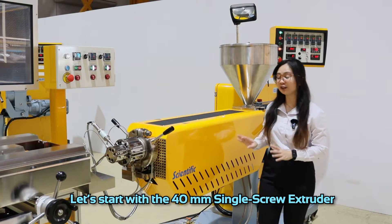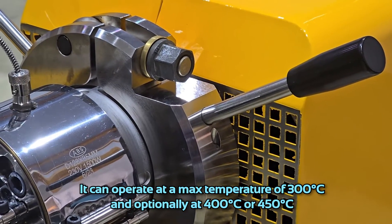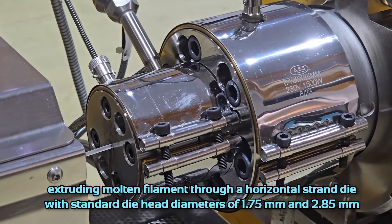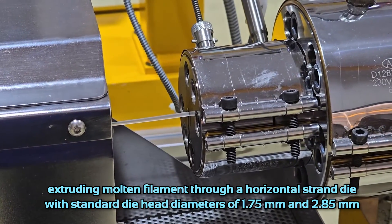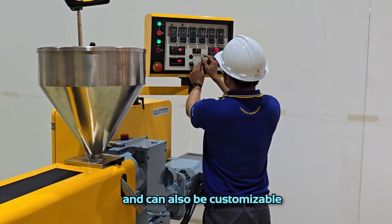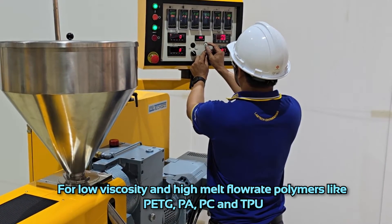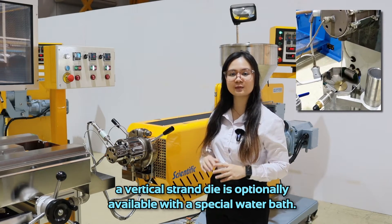Let's start with the 40 millimeter single screw extruder. It can operate at a maximum temperature of 300 degrees Celsius, and optionally at 400 or 450 degrees Celsius, extruding molten filament through a horizontal strand die with standard die head diameters of 1.75 millimeters and 2.85 millimeters, and it can also be customizable. For low viscosity and high melt flow rate polymers like PETG, PA, PC, and TPU, a vertical strand die is optionally available with a special water bath.